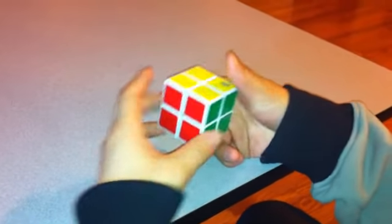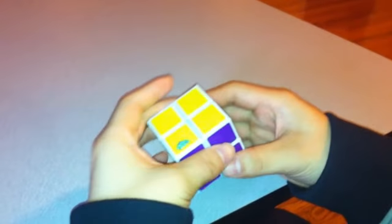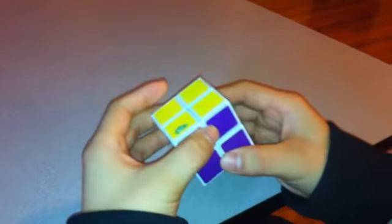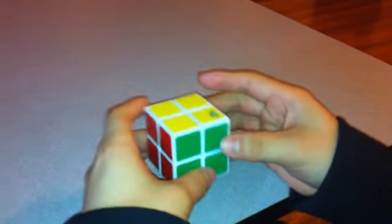This is a very simple tutorial for the 2x2x2 cube. I'm assuming that most of the viewers are going to be beginners, or even if you solve a 3x3x3 and are trying this out for the first time, it'll be very simple and easy.